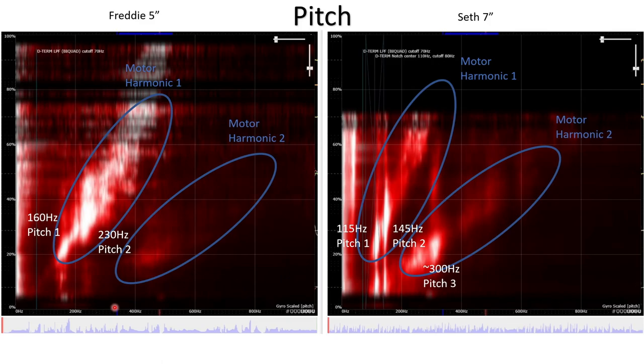On the waterfall plot for pitch, I've circled the motor harmonics — first and second for both cases. It's not really possible to easily visualize the third harmonic on the waterfall, but we know it's there and that it's being highly attenuated. There's a frame resonance at 160 Hz — a nice bright white spot — and the second at 230 Hz. For Seth the seven inch, it's 115 Hz and 145 Hz, two resonances quite close together. At higher frequency, excited by the second motor harmonic, there's a bright spot around 300 Hz. There's no visible sign of a corresponding mode for Freddy the five inch, which would occur at above 400 Hz.